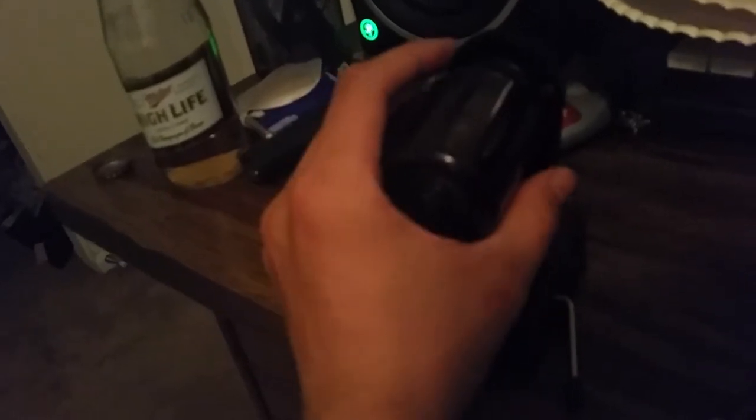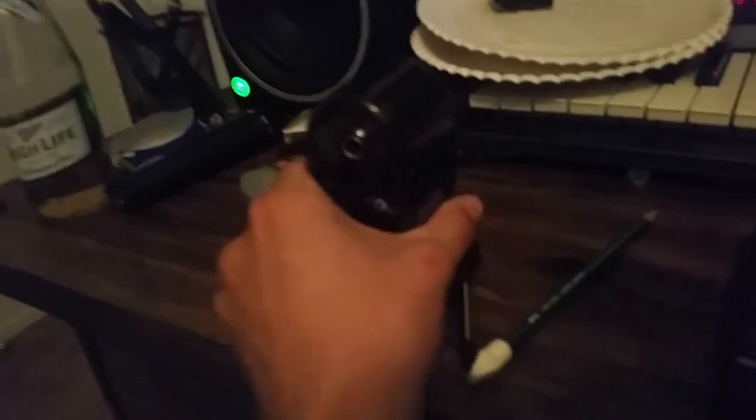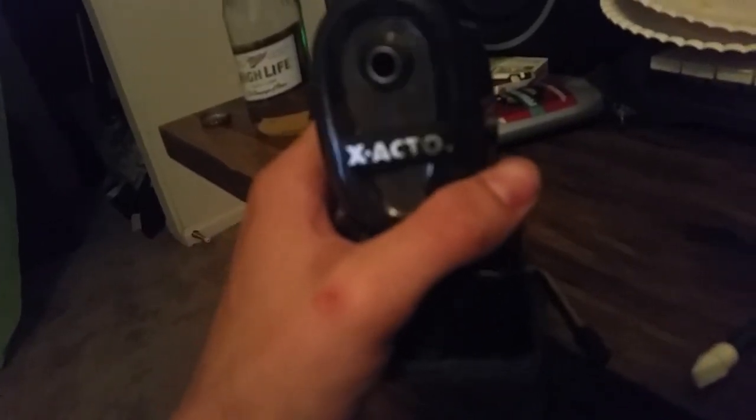Slide it back on the way you took it off, make sure she clicks in. It's hard to do with one hand — there we go, give her a turn, she's good to go. Well, that's it for this review. Don't forget to comment, rate, and subscribe, and stick around for the next video.